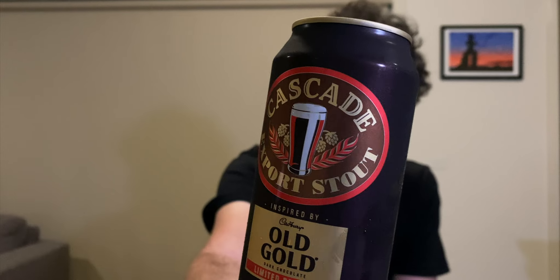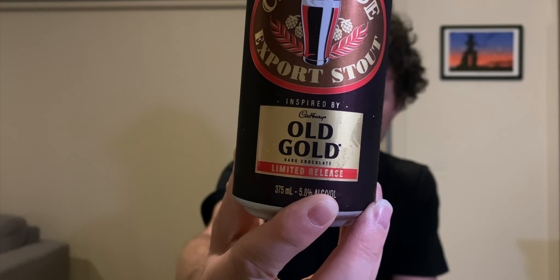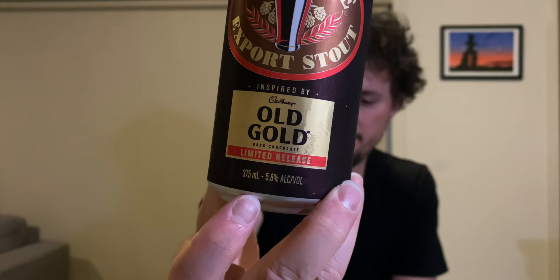Let me give you a closer look at the can. Cascade Export Stout Old Gold Limited Edition, 5.8% alcohol by volume. It says: 'As a limited release, we bring you an exciting twist on a traditional stout. Crafted at Australia's oldest brewery, this collaboration between two famous icons is inspired by Cadbury Old Gold Chocolate. With a roasted malt and dark chocolate flavour, dense creamy foam and a balanced bitterness, this will keep you coming back for more.' Though it's a limited release of only 5,000 cases, so there's not many out there.